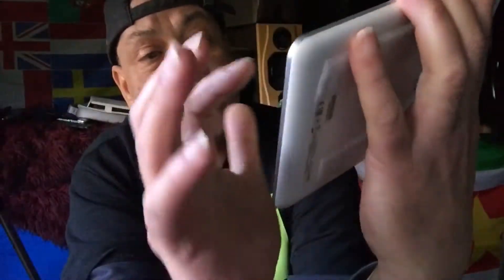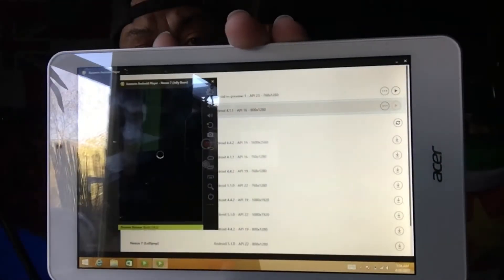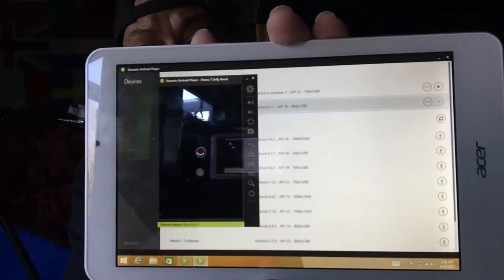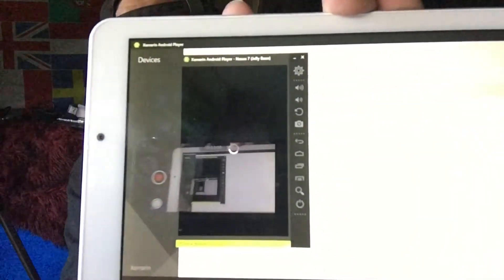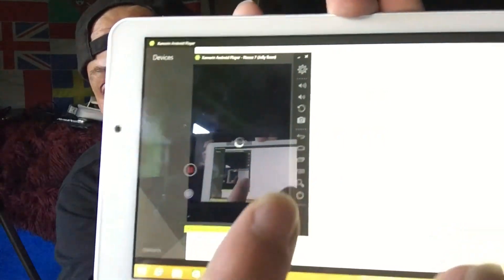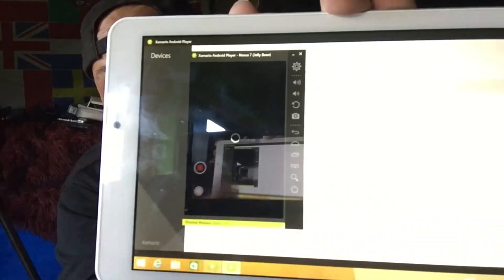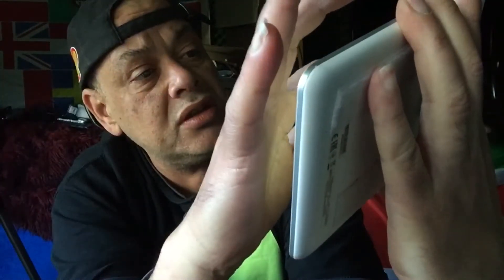I'm going to hit play — I'm kind of in a hurry because I need to get ready to DJ tonight. Here it's going to boot up. You see several little signs on the screen, and you also see a rotate sign that will rotate the screen — let me show you that.